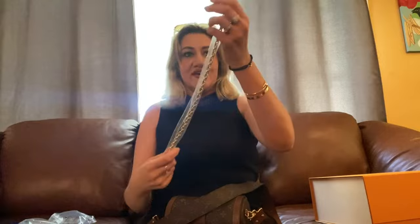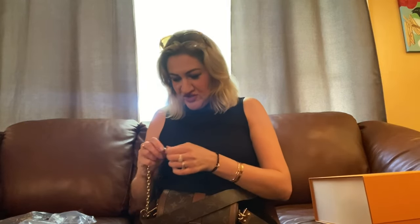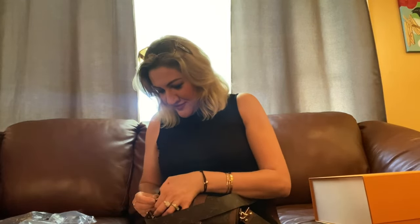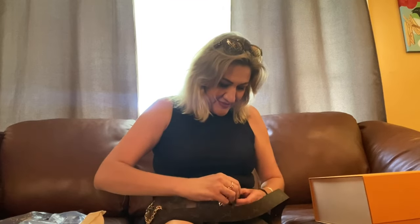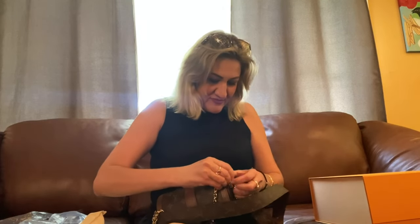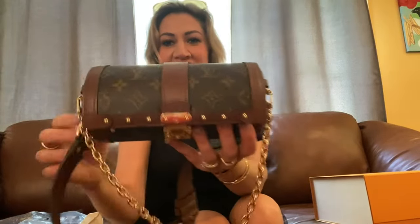I love how Louis Vuitton decorates their bag with a beautiful gold chain — I love gold. So I put this chain here and now I will show you how you can wear this bag. How cute, see?